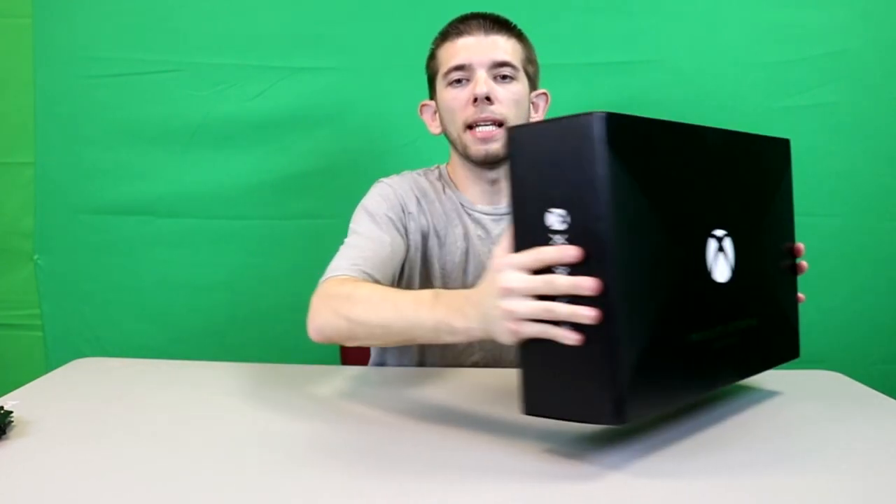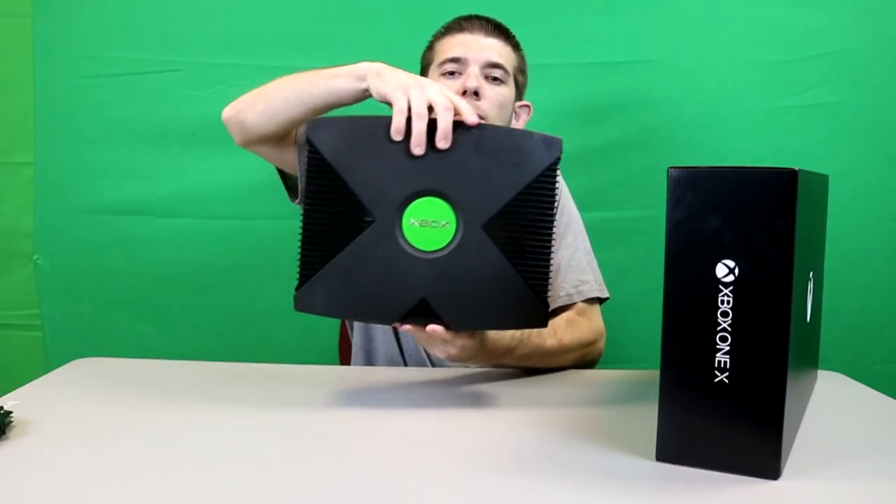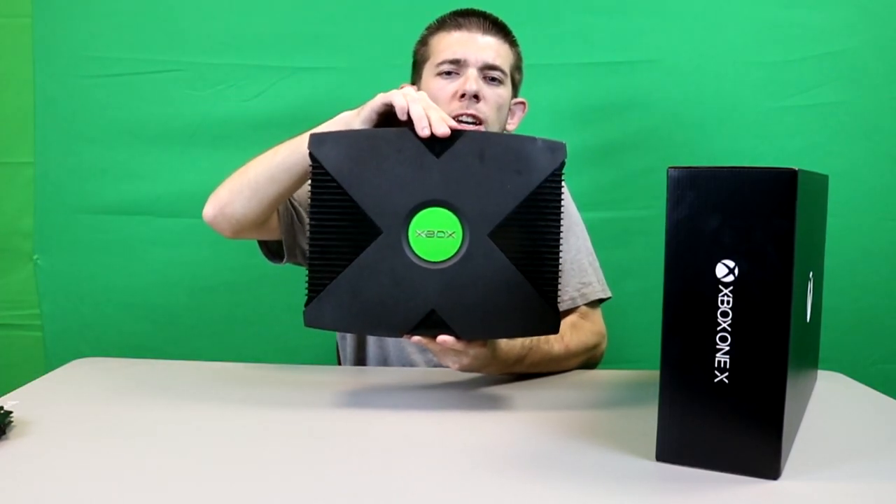So here is the box right here. You may notice the X design on it — if that rings a bell, you should be thinking of the original Xbox. We got that nice X on the very front. Of course they didn't do the design on the actual console itself; it's just for the box.